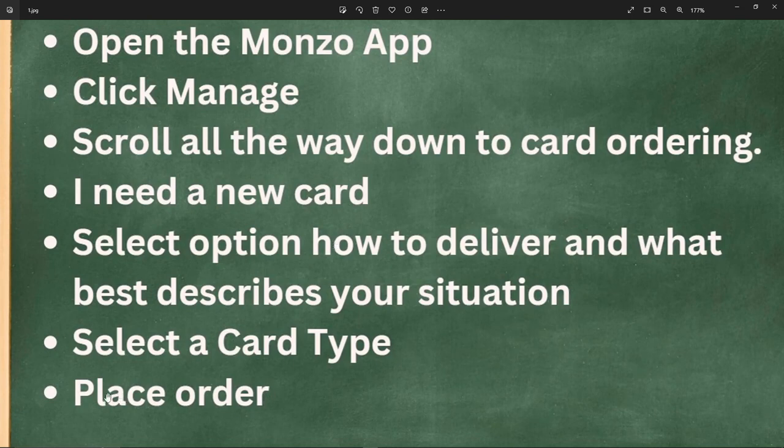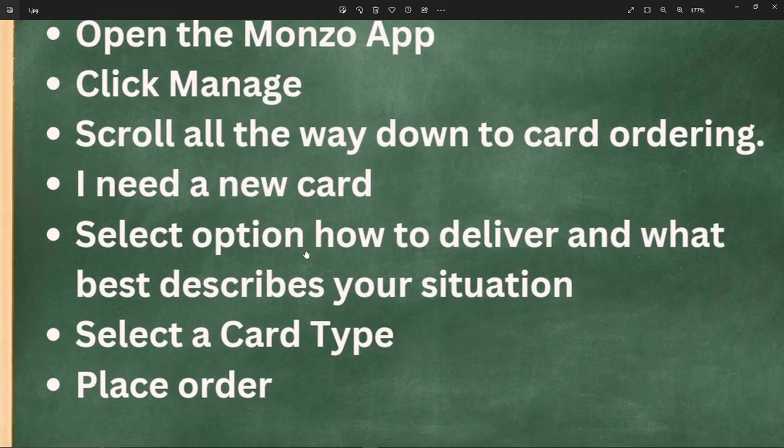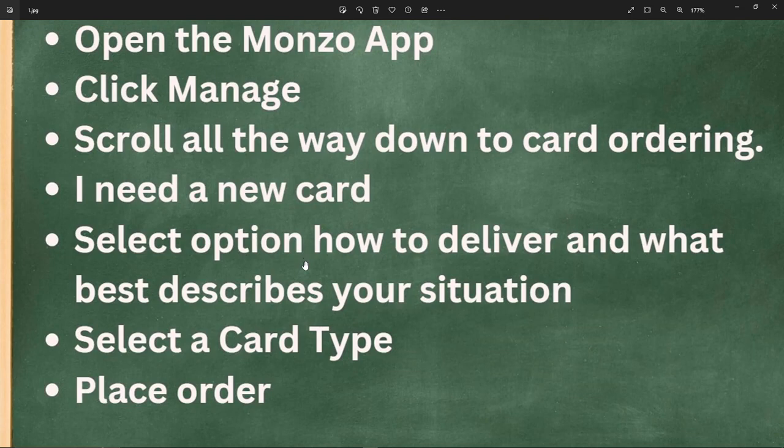That's it — simply click on 'Place Order' or 'Submit Order', and just wait around 3 to 5 business days for your Monzo card to be delivered to the address you selected.